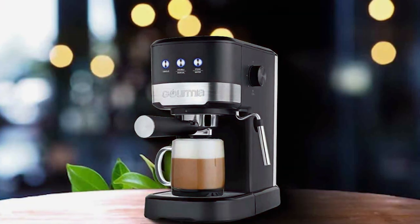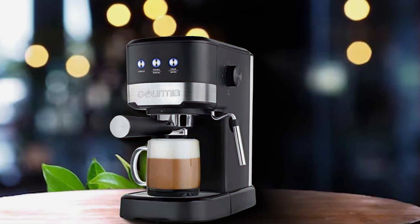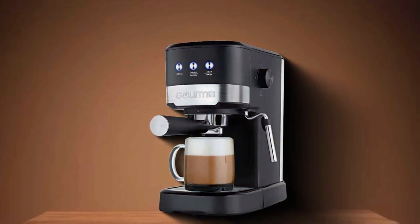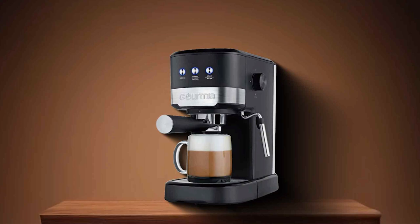Moreover, the Gourmia Espresso Maker is designed for the everyday user. Its efficient operation, combined with its ability to produce consistently high-quality espresso, makes it a valuable addition to any home. Whether you are a seasoned barista or a casual coffee drinker, this machine is sure to impress with its performance and ease of use.